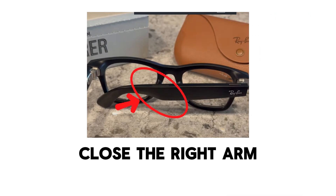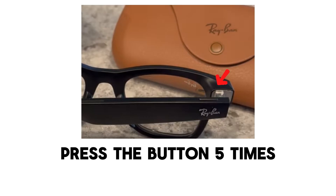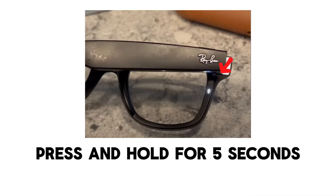Step two is to close the right arm. Fold the right temple — which is the leg of the glasses — inward to the closed position, and keep the left side open. Step three, press the button five times. At the top left arm, locate the small reset button. Press it five times quickly and you should see an orange light appear.